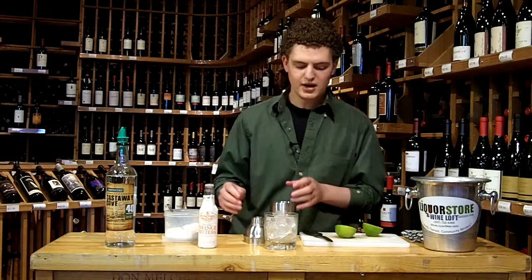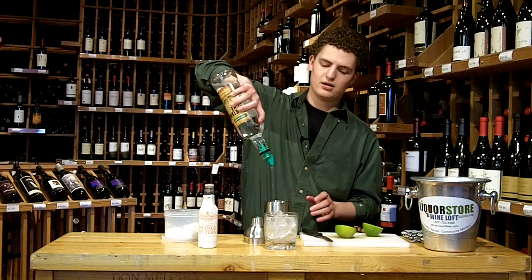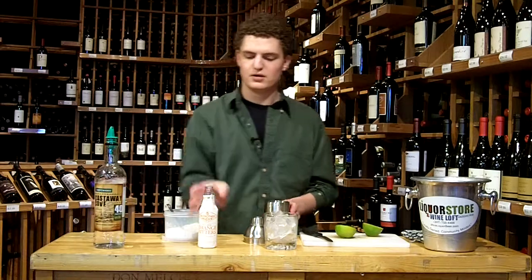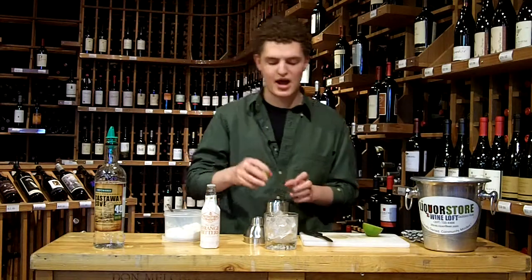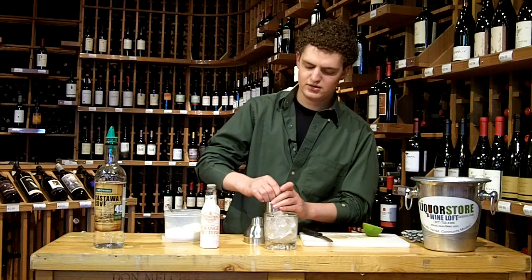So what we're going to do is very simply — we've got ice in here. We're going to do a regular count of Castaway Cove rum. We're going to do a little bit of the orange flavored bitters, just a little bit — not a lot of citrus flavor there. Then we want the citrus to come from the lime, so we're going to do about an ounce of lime juice.